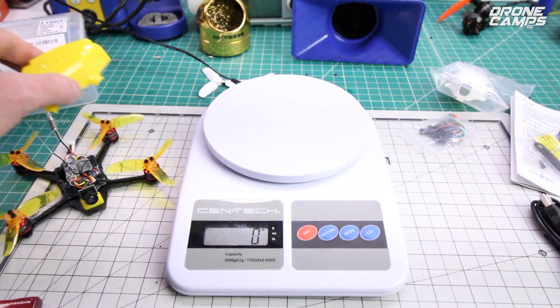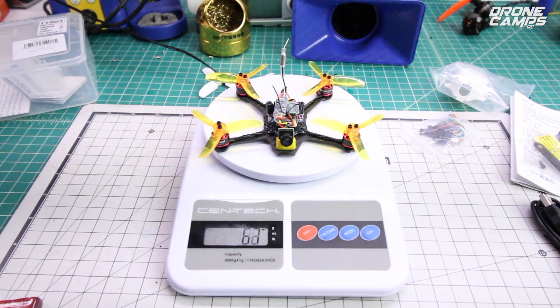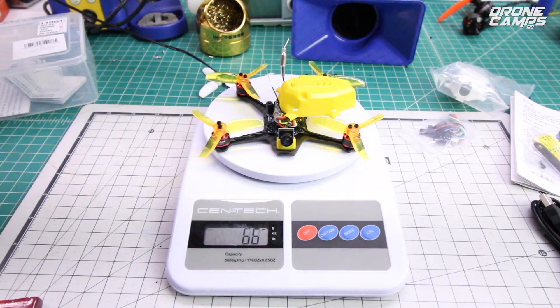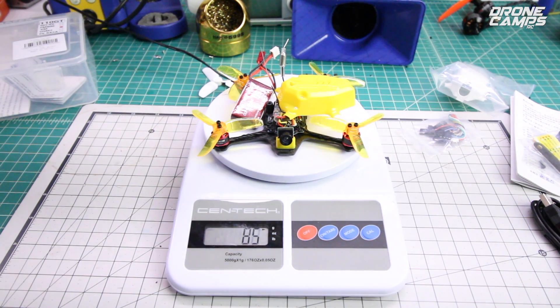I've got the scale on — let's do a weigh-in for the 110 GT. 61 grams without the canopy, if you wanted to fly it that way. Flying it with the canopy, you're going to get 64 grams — only a few more grams. With the battery on, 85 grams total takeoff weight. Not bad at all.